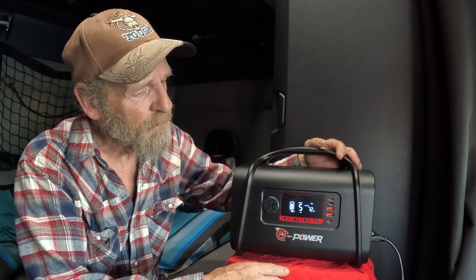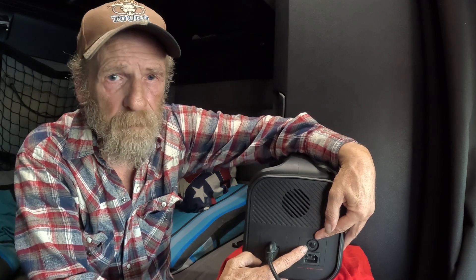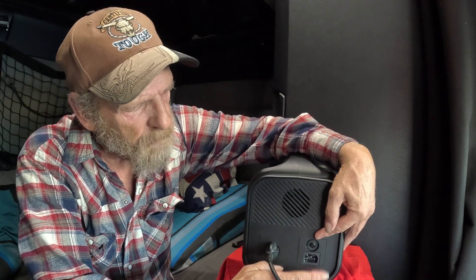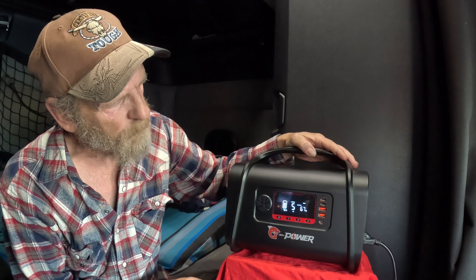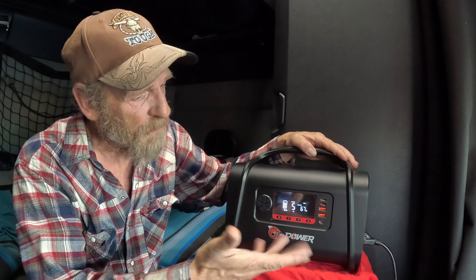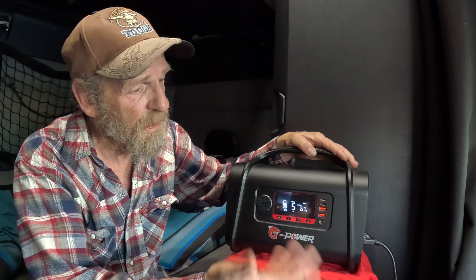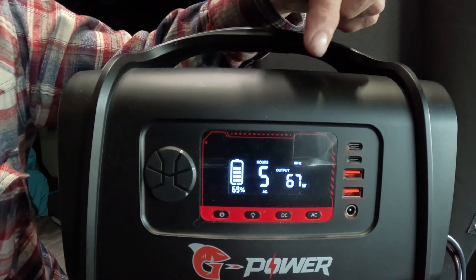With DC, you can have all items running simultaneously — you don't have to do just one at a time. There's also a circuit breaker if something goes wrong. At 15 pounds, that's not bad at all. You can charge it and use it for output at the same time, which is always a good deal.